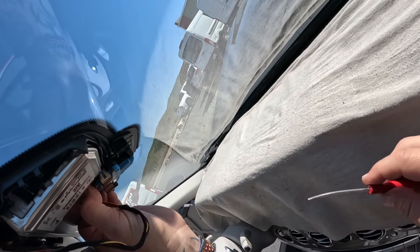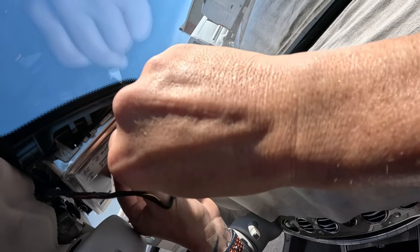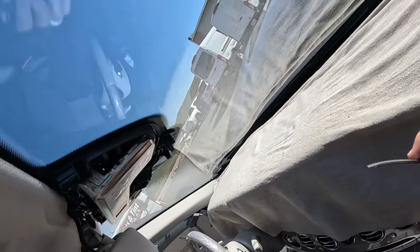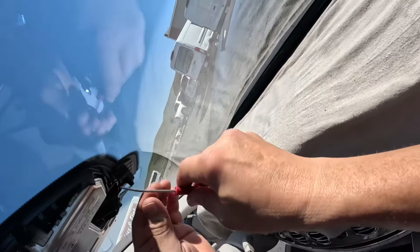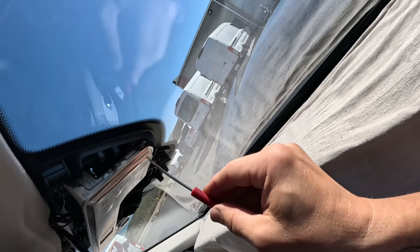These pull down from the back and they actually lock into there. Let that guy pop loose there, and then take our camera — you can see what you can do here is actually go in here with your ever-present screwdriver.